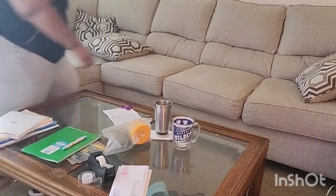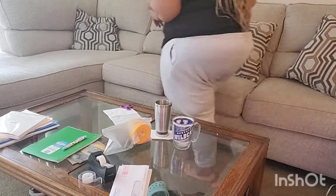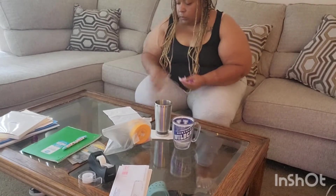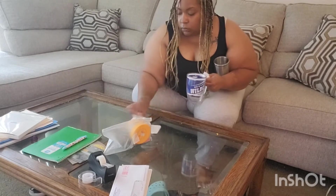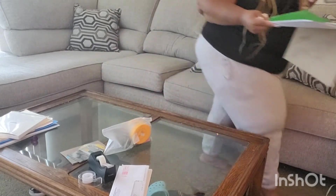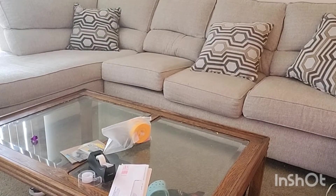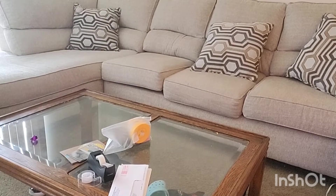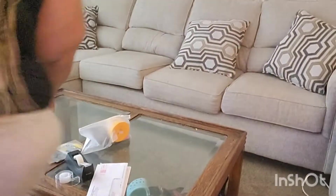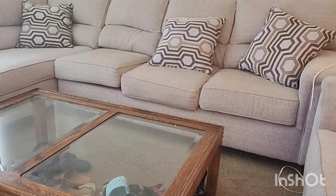I get tired of it looking like this. I'm grateful for my home, but I cannot wait until the day I get a house — because there's going to be a living room where nobody can go in. Y'all better go to the family room, because my living room is going to be a sitting room for conversation and special events, like back in the day when grandma had one. Look how slouchy and messy the couch looks. I'm grabbing boxes full of stuff, gathering everything off the table — tape, envelopes, hair care products — it's a whole mess.